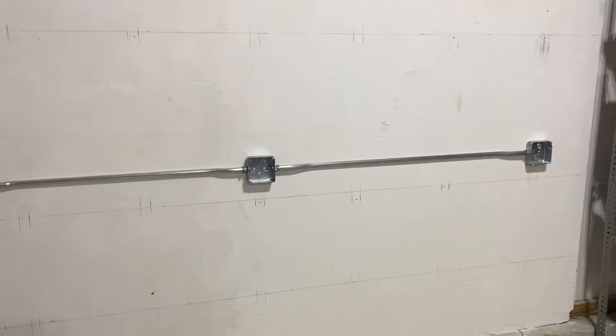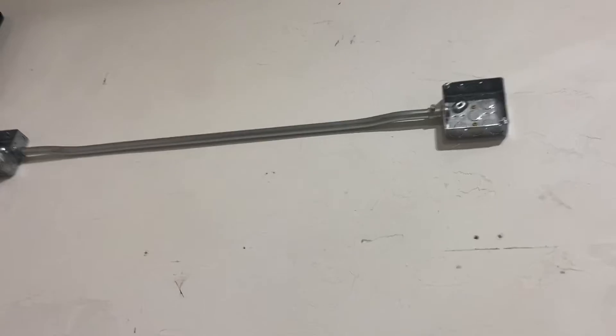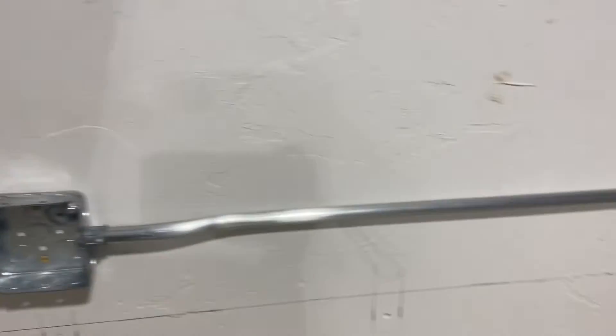I've got all my conduit and boxes on the wall. You can see I did all my offsets and it looks pretty good. This actually took forever but now I'm going to start pulling Romex through the conduit.